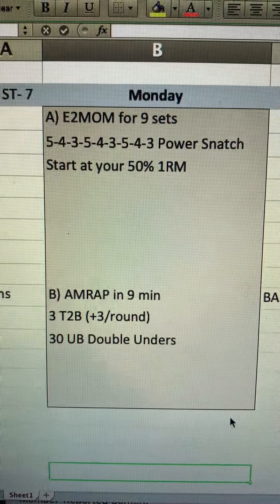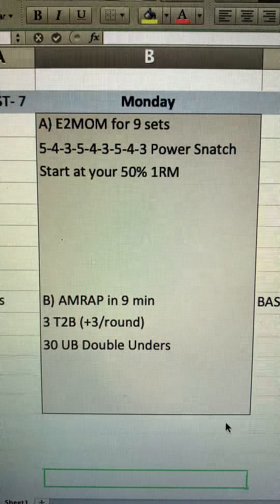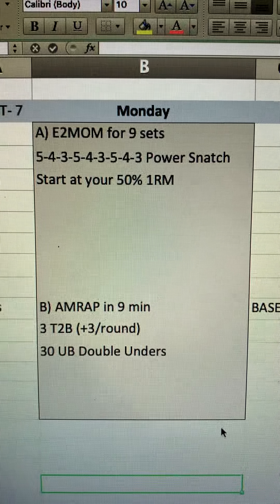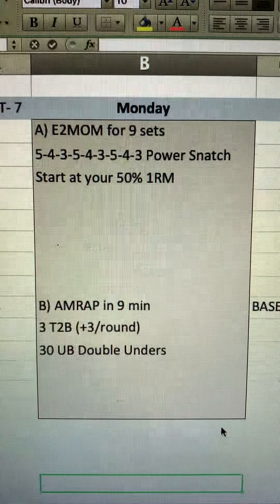For the AMRAP, since we have a lot of time, you could really dig into some toes-to-bar and even some jump rope practice. A lot of times when I have a lot of time I'll go over double unders, and that would also help warm up for your power snatch — with the shoulders, a little bit of jumping, getting blood flow going.